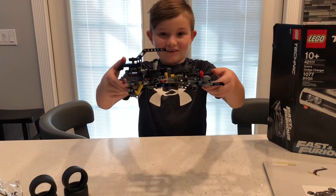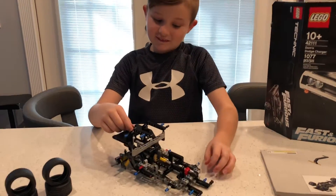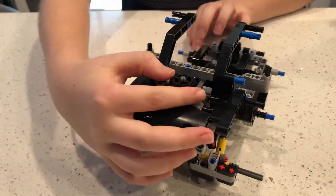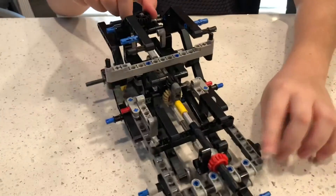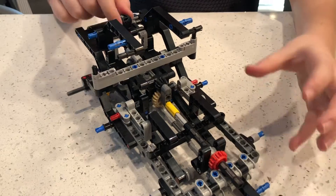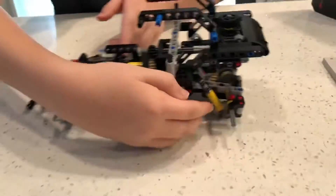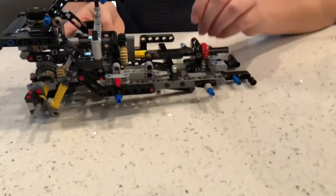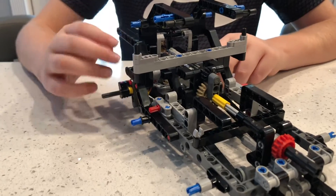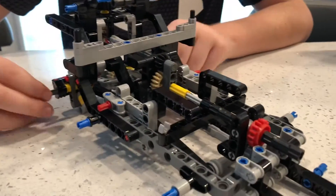That's it for bag one. Let's go on to bag two. You can see for bag one that we have the steering, which is near the back of the window. So when you turn that while you're playing with it, it'll eventually go to the wheels and steer. And you can see the suspension on this side and this side, and we got the drive shaft.